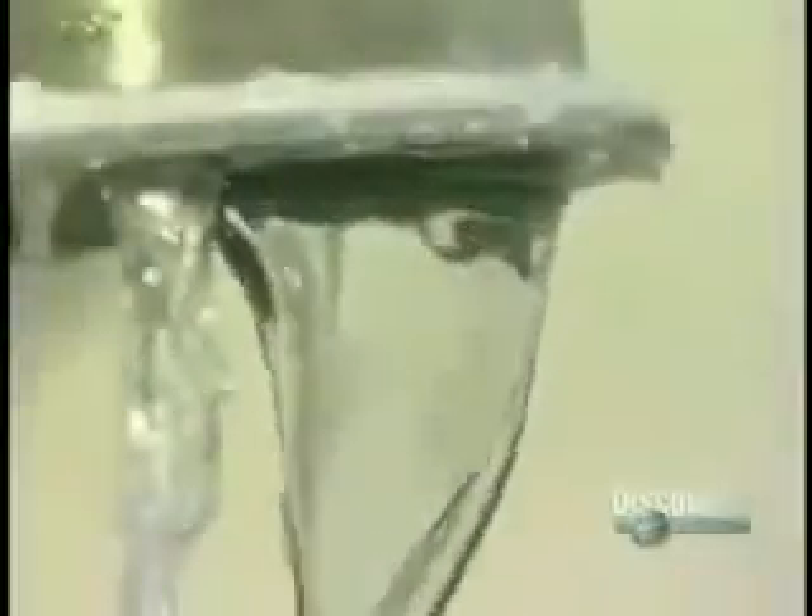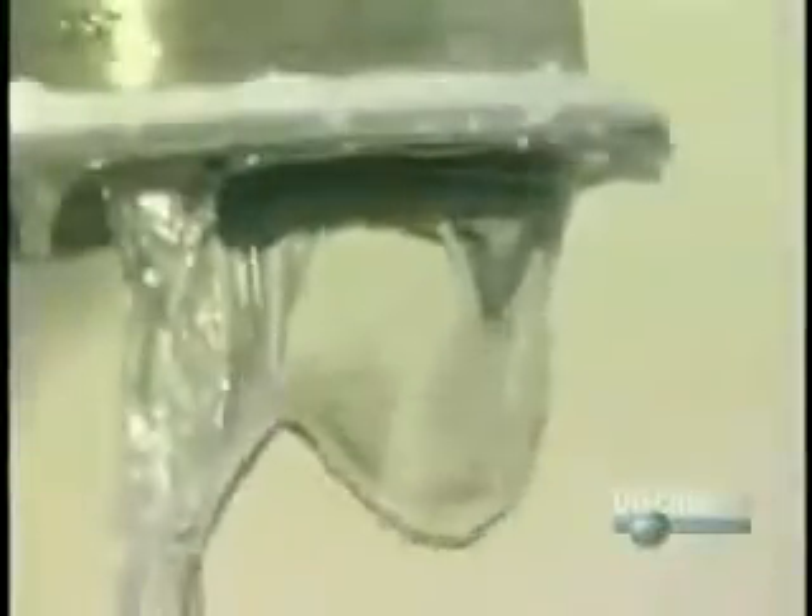They pour the gum base into a mixer, then add color and flavoring. As it begins mixing, they pour in glucose syrup, a sweetener. Because it's liquid, it helps keep the gum base soft. Next they add dextrose, a powdered sweetener. They blend the ingredients for about 20 minutes.